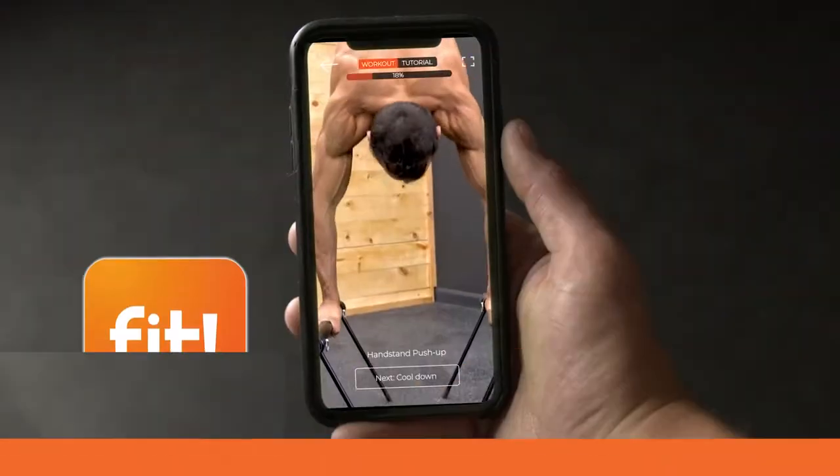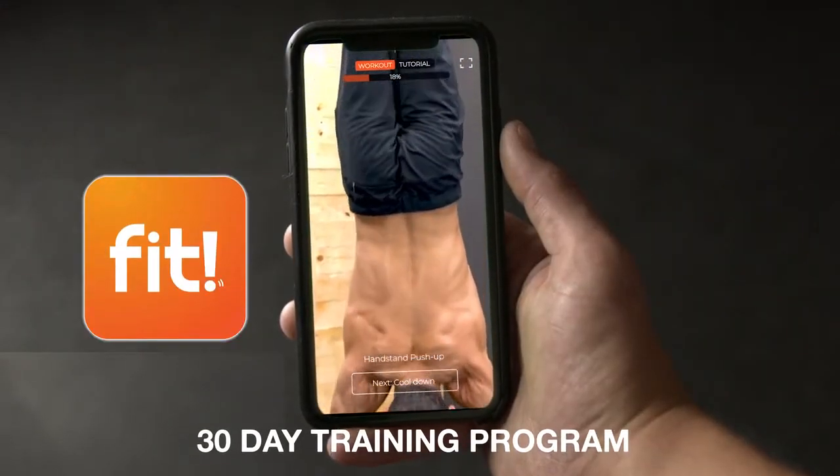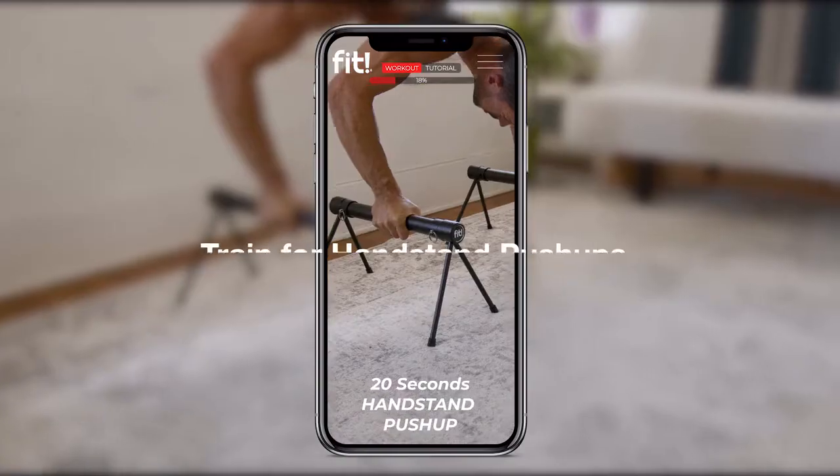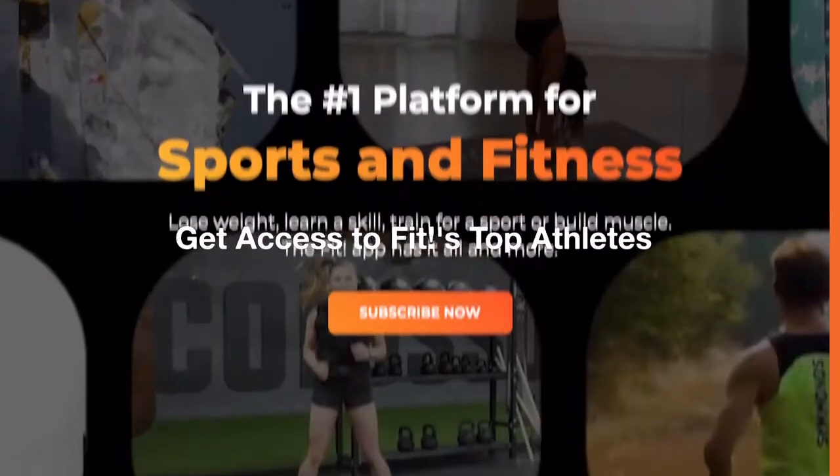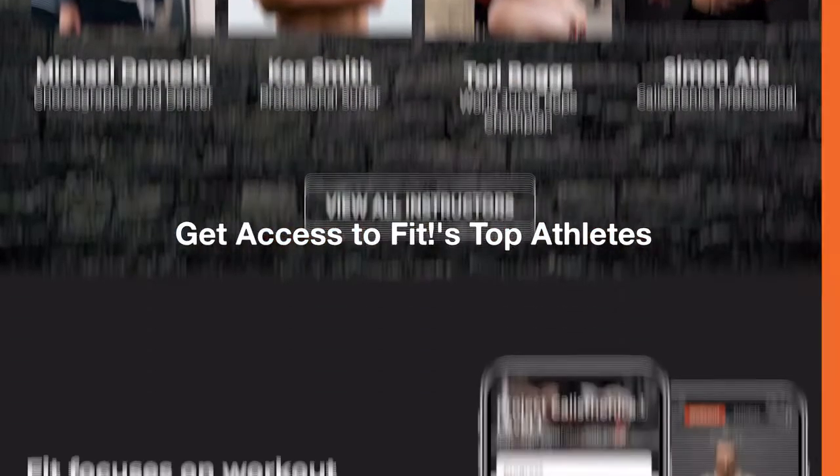Fit also has a variety of programs created specifically for the P-Bars. Learn to balance a handstand, train for handstand push-ups, or even master the planche. Plus, early backers get access to Fit's archive of programs from over 35 of the world's top professionals.